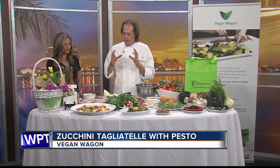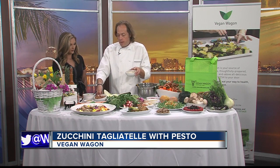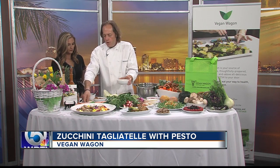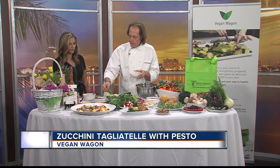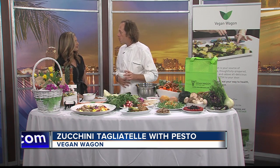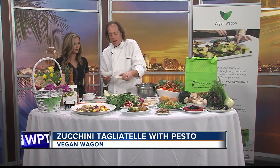Now you're going to take a blender. We soaked some almonds for six hours so they're soft. We chop them and put everything in the blender — some nutritional yeast and some basil. Nutritional yeast is really good for your probiotics; you can buy it at Whole Foods, for example. It has a nutty flavor.